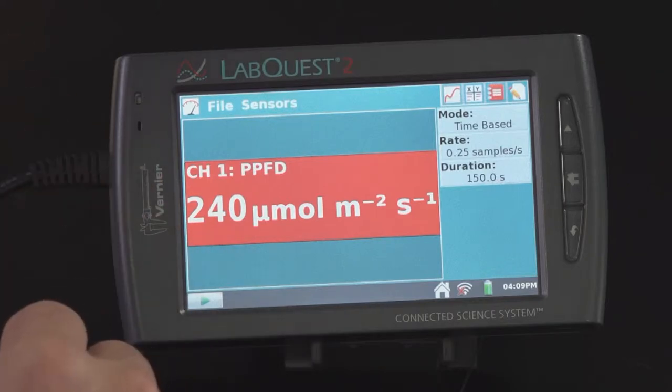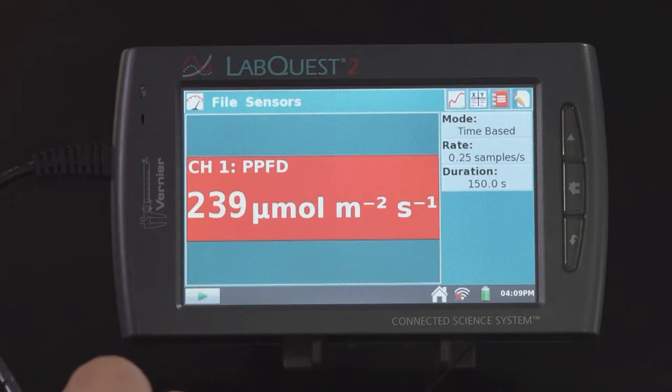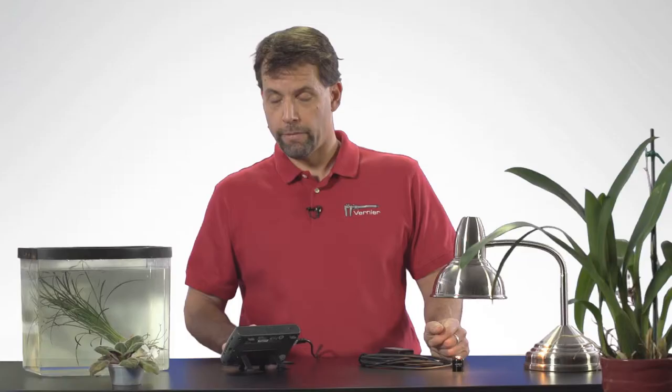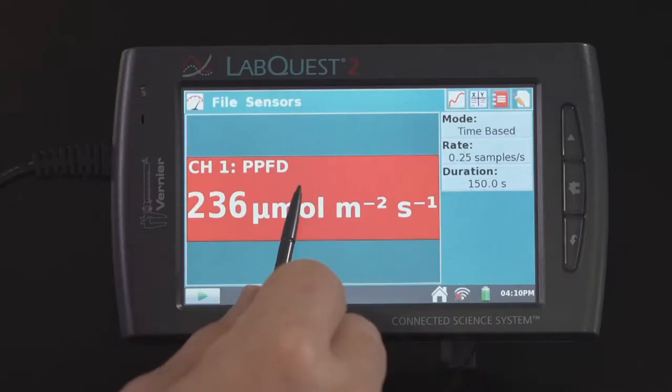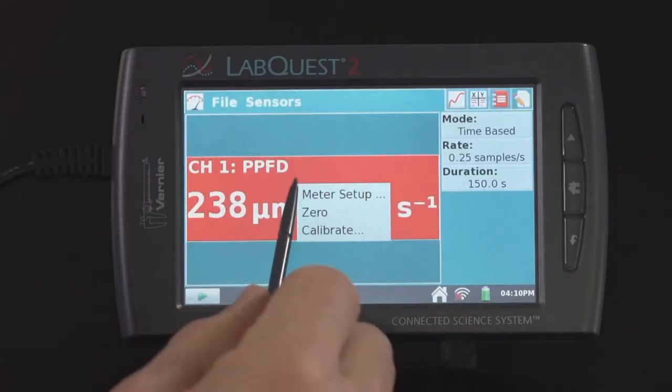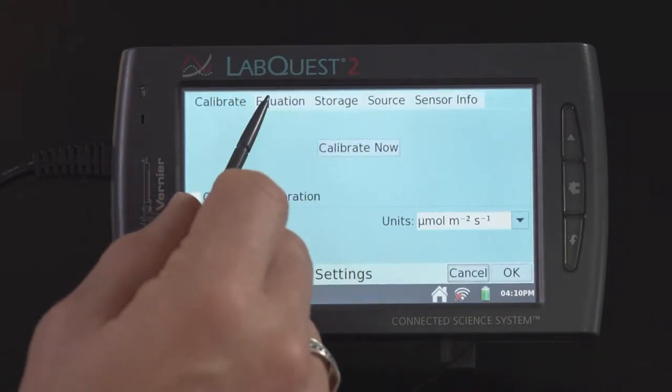To do that, it's quite simple. If you go over here to our LabQuest II, you can see that the PAR sensor is reading around 240 PPFD underneath this halogen lamp. To make it a little bit more accurate, since this is a halogen lamp and not the sun, just tap here on the meter screen, select calibrate, and then go to the equation tab located right here.